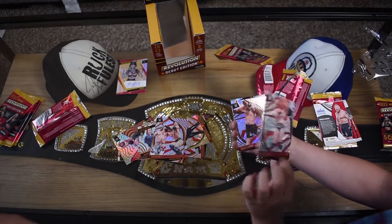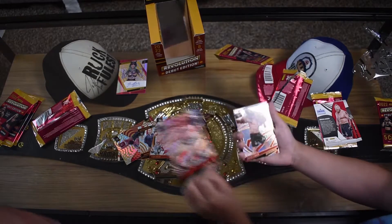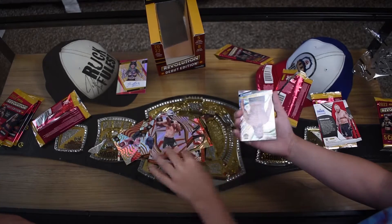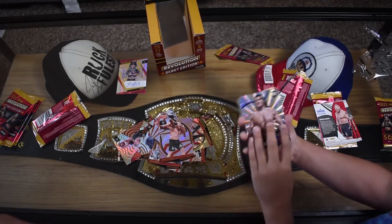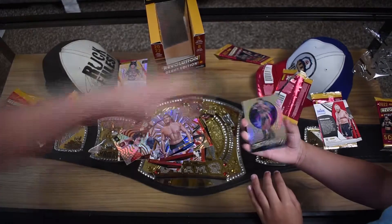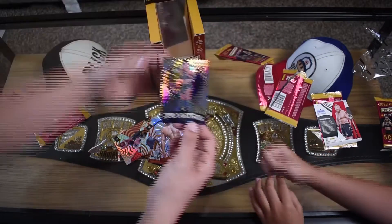Sheamus, that's great. Brock Lesnar! The Great Khali - okay, that's a random one but I'm cool with it. We got a Supernova insert - Ziya Lee.